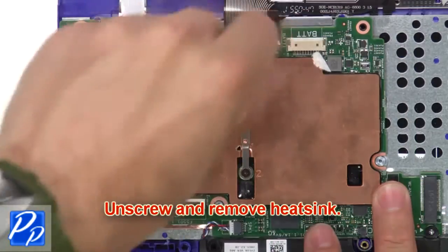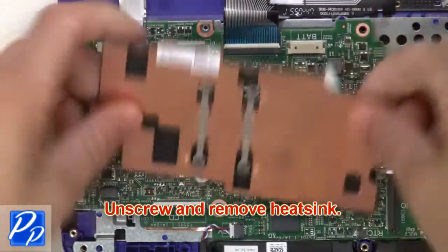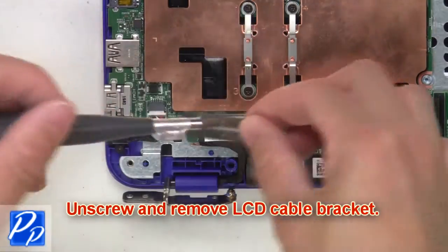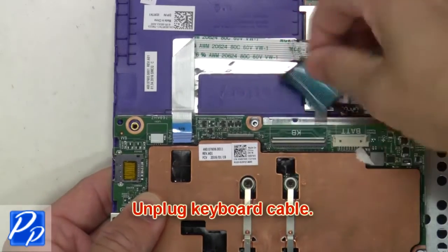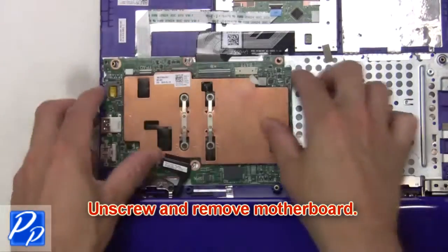Now unscrew and remove the heatsink. Then unscrew and remove the LCD cable bracket. Now unplug the LCD cable. Next, unplug the keyboard cable. Now unscrew and remove the motherboard.